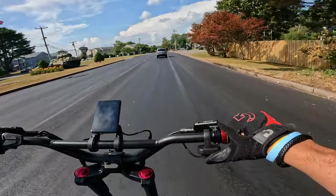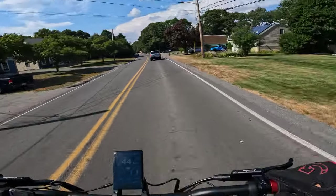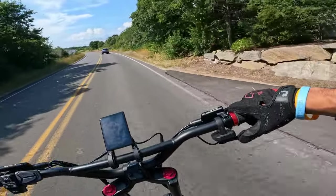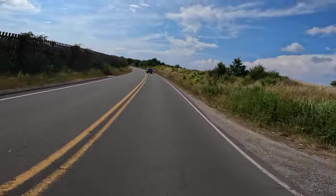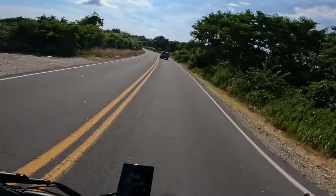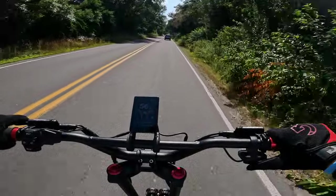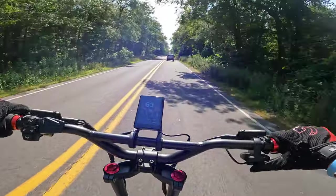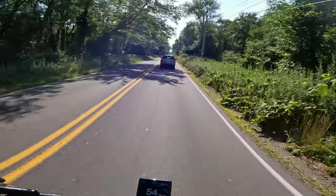A lot of people complain about the thumb throttle, and I really feel like a lot of people don't use it correctly. If you just hit this thing like a tab, it's the wrong stance — there's no way you can use it properly. You have to anchor your thumb and use it with the joint of your thumb, and then you can really control it. The sine wave controllers are incredibly responsive and awesome.